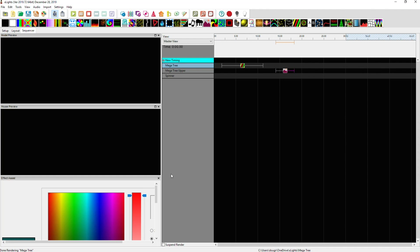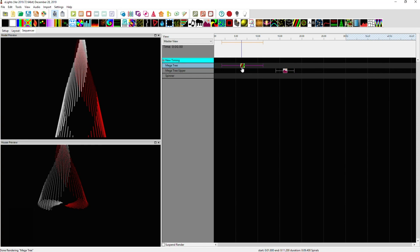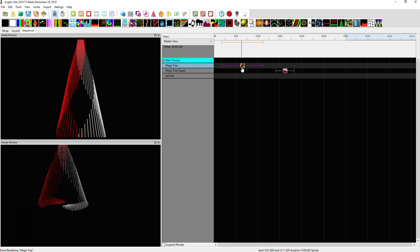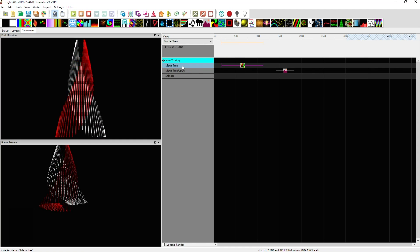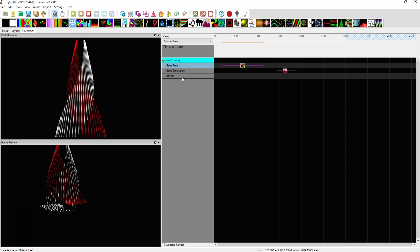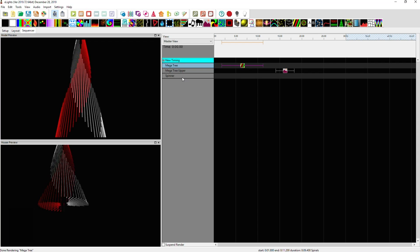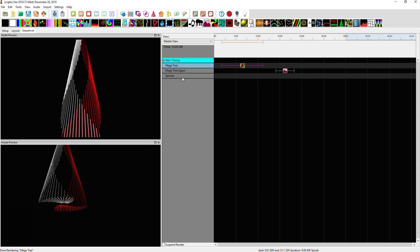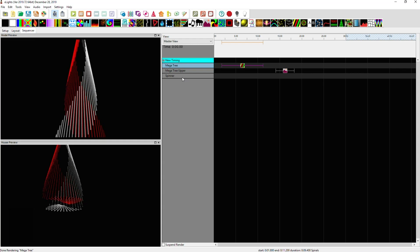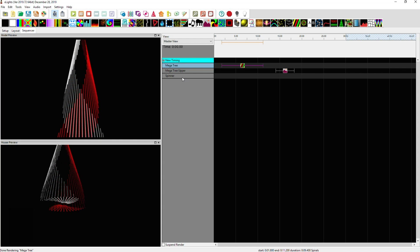That's how you set this up in xLights using shadow models and three different models — the main tree, the upper section, and the lower section or base. It kind of seems complicated, but when you break it down to the individual elements and do the math for calculating the start channel values, it goes pretty simply. Hope you learned a lot — if you have any questions, just let me know.